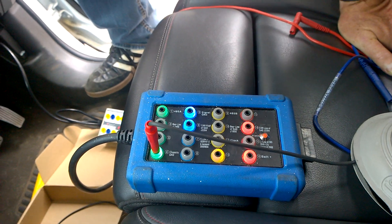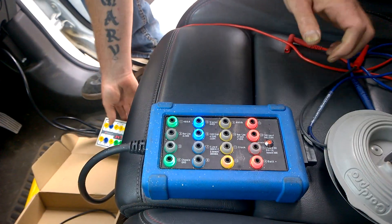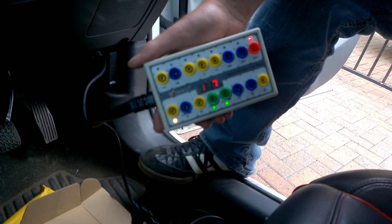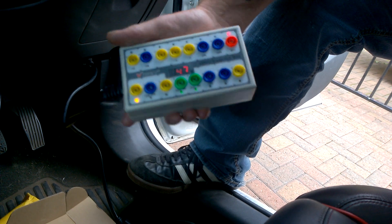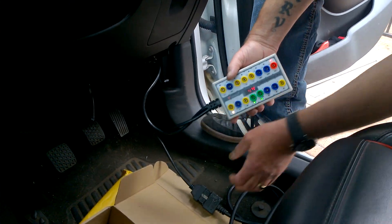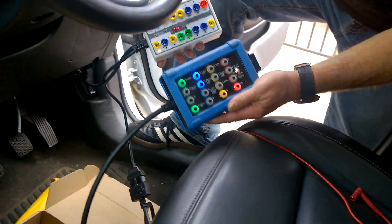So I decided to order an additional box from China. I've seen this one on eBay and I've seen it on the Snap-on van branded as a Blue Point — one that looks like this. So I decided I would buy that in addition to the Pico one. I plugged it into the OBD2 socket and then plugged the Pico into the OBD2 coming out of the Chinese box.